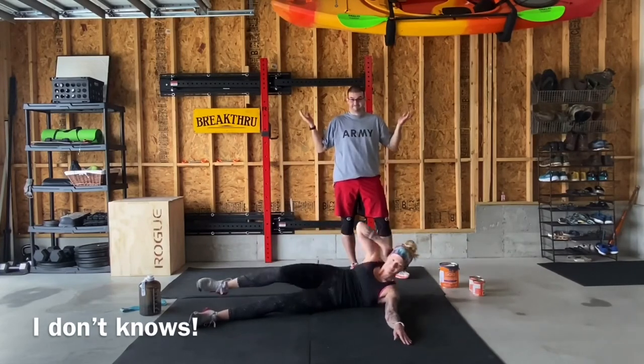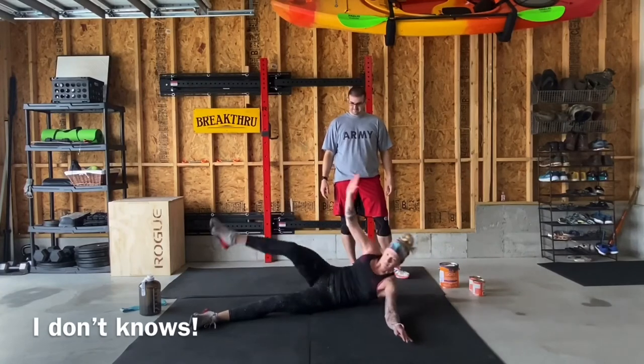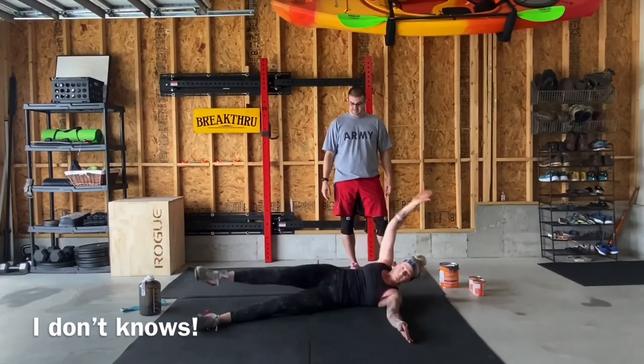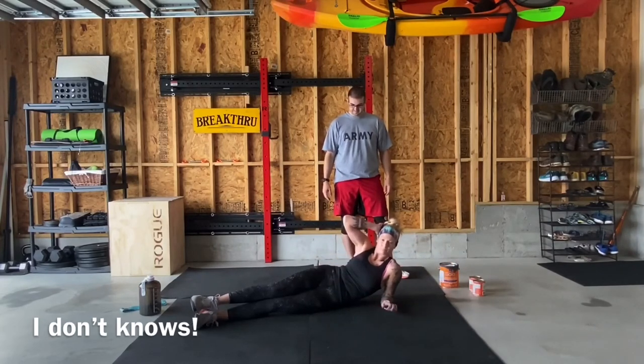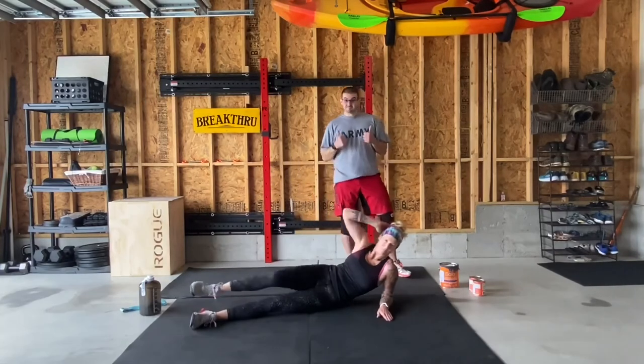What you want to do is keep that arm that you're not laying on straight out in front of you on the ground — that's going to be the best way. If that's too difficult, you can get that elbow up underneath you in like a side plank position to do that movement; it'll make it a little bit easier if you're struggling with those.